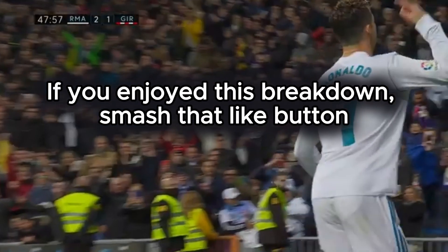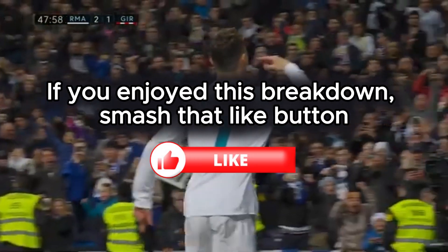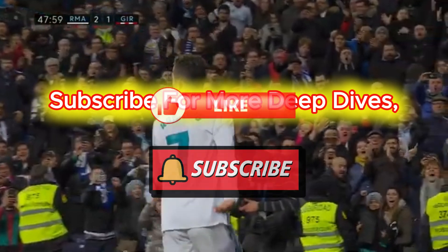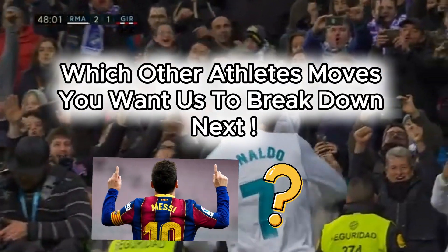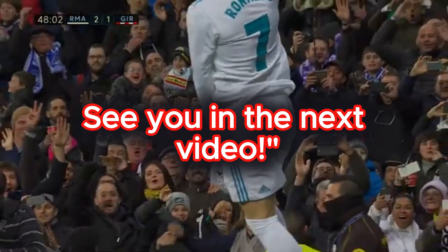Thanks for watching. If you enjoyed this breakdown, smash that like button, subscribe for more deep dives, and let me know in the comments — which other athlete's moves do you want us to break down next? See you in the next video!